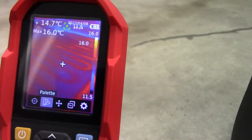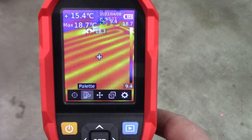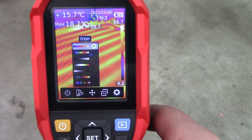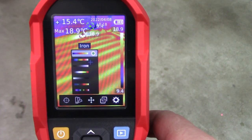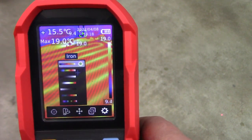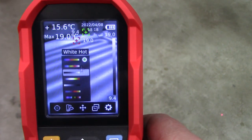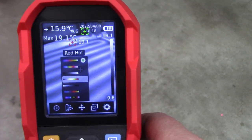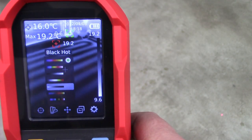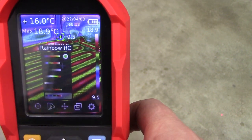Now I know exactly where the lines are and where not to drill. Just showing the color palette setting: you've got several options — Iron is pretty much the default and a good one showing nice contrast between hot and cold. Rainbow is really cool and I use it quite a bit. There's black and white where white is hot, red hot, black hot, lava, and then high contrast rainbow.